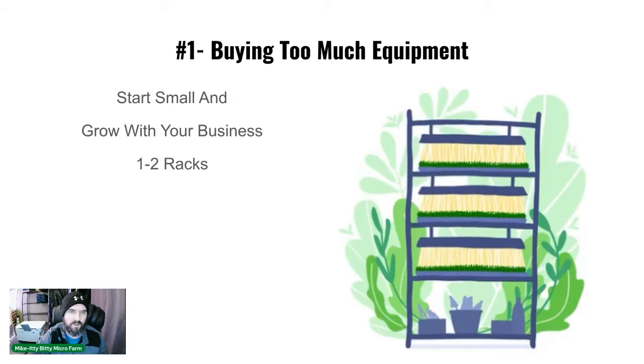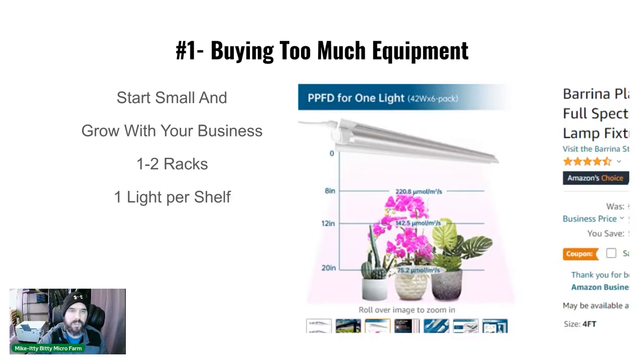Start with one to two racks — we did have two when we started but only grew on one to begin with. We now do one light per shelf instead of two, which is what we were originally told. One light per shelf works great; it's going to save you money on power, on equipment, and on the lights themselves. That's my recommendation.